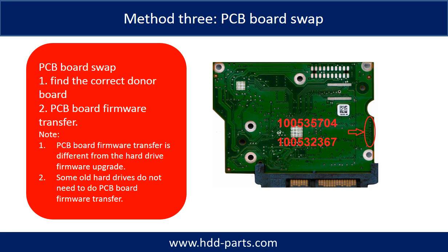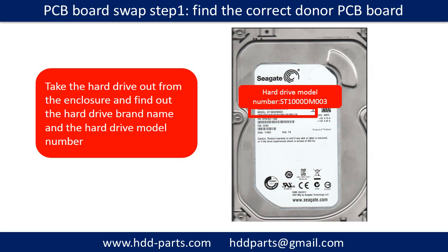Step 1: find the correct donor PCB board. To do this, take the hard drive out from the enclosure and find out the hard drive brand name and the hard drive model number.